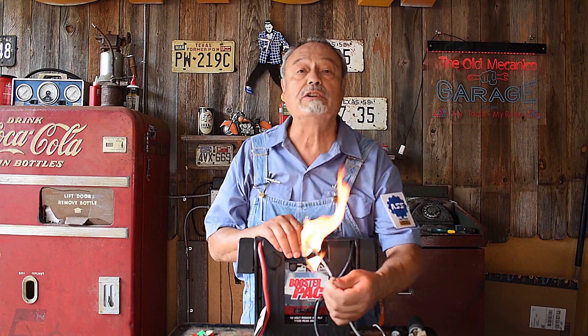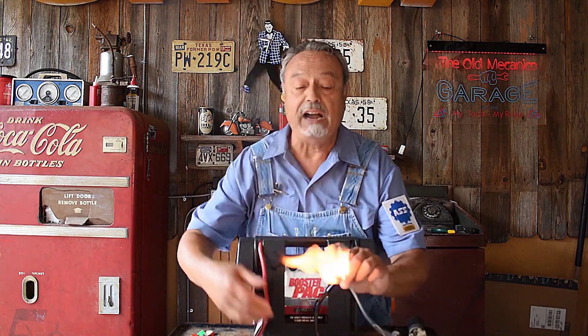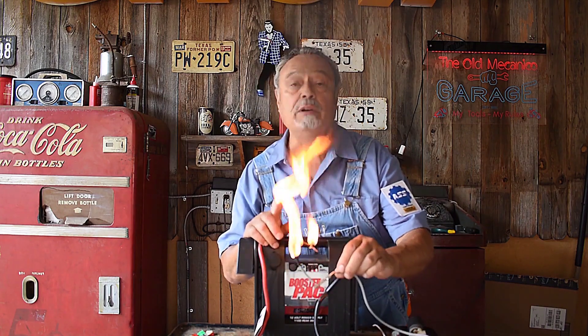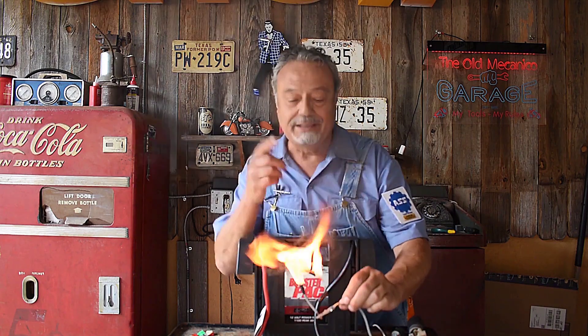How long did that take? How long did that fire take? Do you want to learn about electrical protection on your vehicle? That's what the show is about. Stick around.